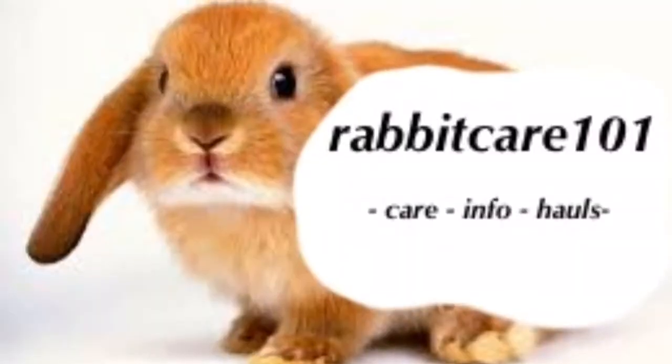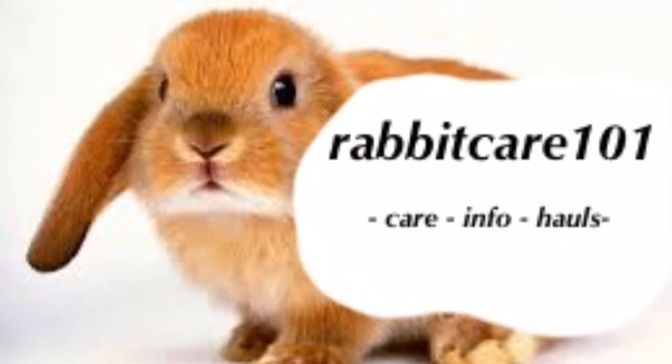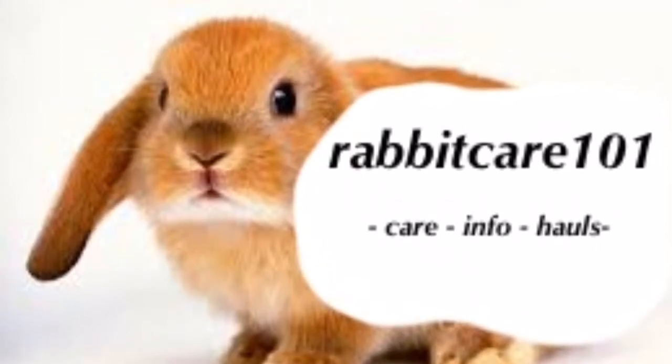Hey everybody, welcome back to WebUK101. So today I have a video on how to clean your litter box.